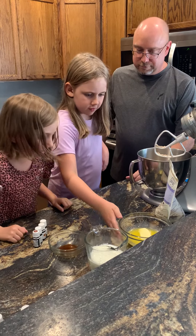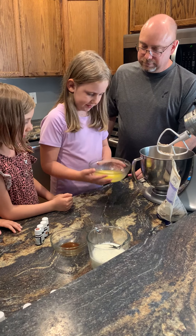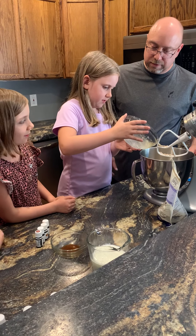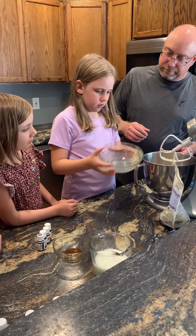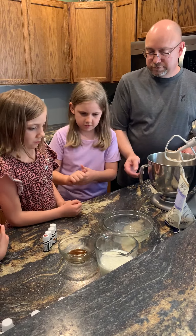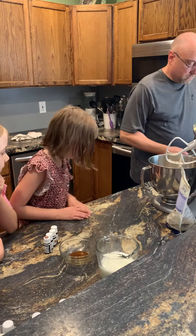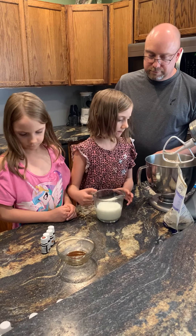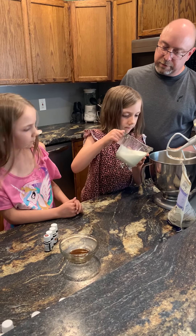Let's add the butter — this is half a cup of butter. Let's add the milk; this is buttermilk, a cup of buttermilk.